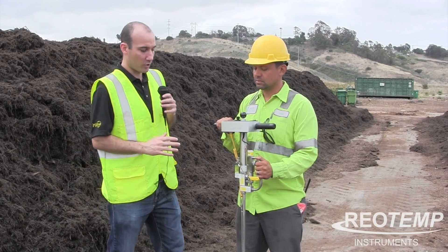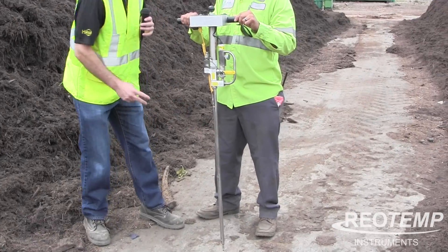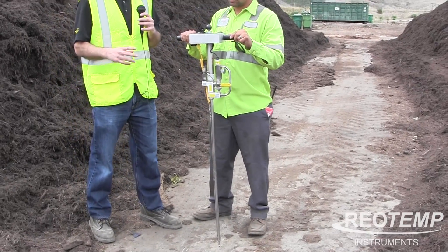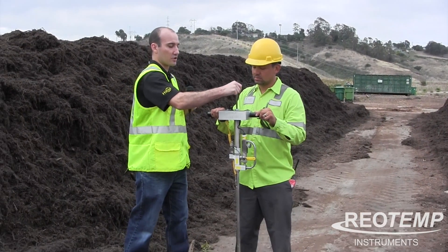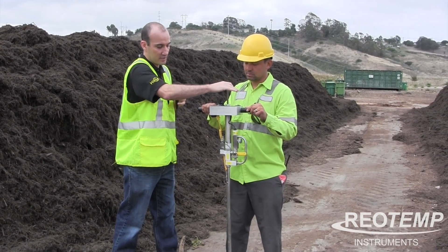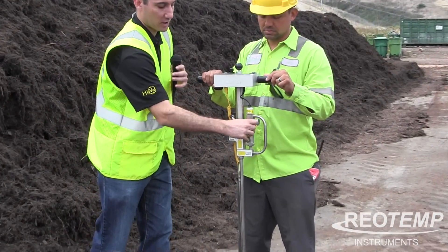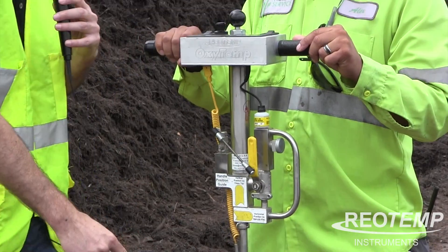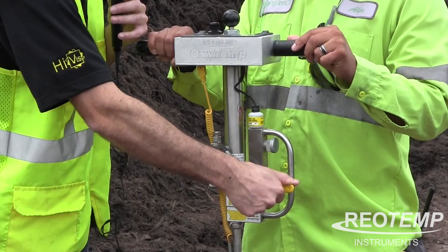The Oxytemp probe is a combination of both an oxygen probe and a temperature probe, so you get two readings at the same time. With the oxygen sampling, you're going to use a plunger to pull up and press down that sample. There are two positions: your sampling position and a clean-out position, so if it gets clogged you can flush that clogged tip back out and go back to sampling.